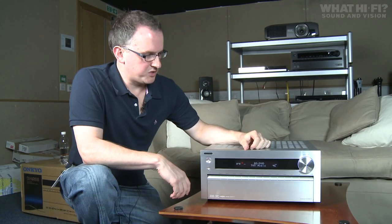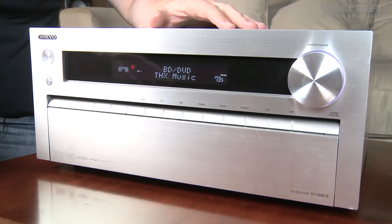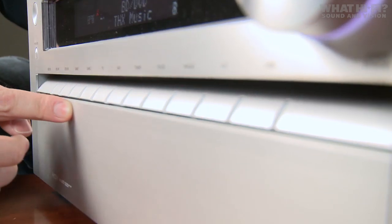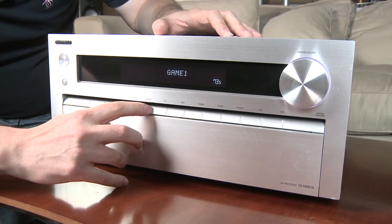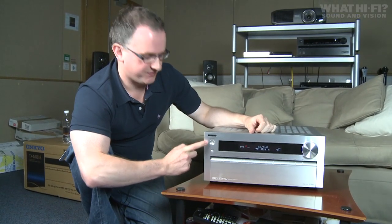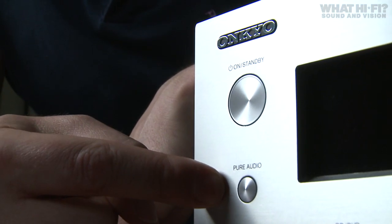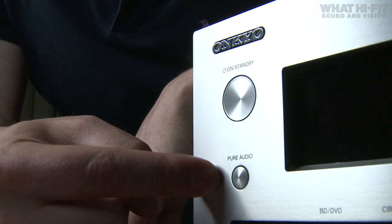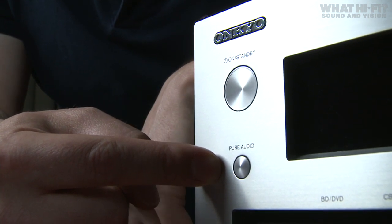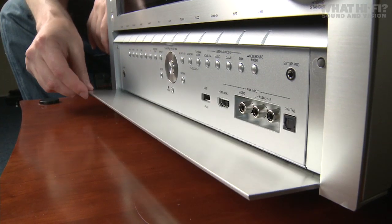As you can see, the Onkyo looks pretty impressive in this silver finish — it's also available in black. The front is pretty minimalist. Down here you've got all the different input selector buttons just below this large display and volume control. You've got a power button and a pure audio button, which basically switches off all unnecessary processing, so when you're listening to music or watching a movie it turns off anything it doesn't need, resulting in a slightly cleaner, purer sound. And if you're wondering where all the other buttons are, they're actually behind this drop-down panel on the front.